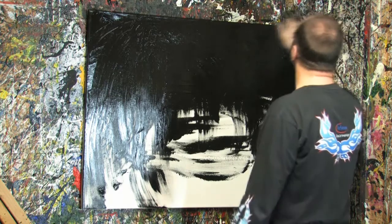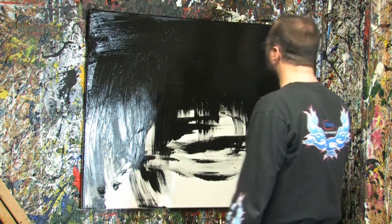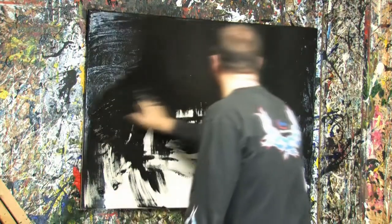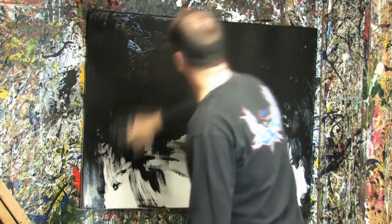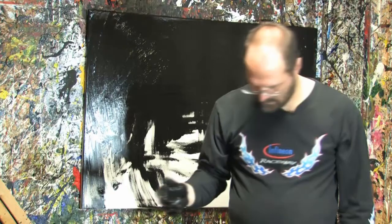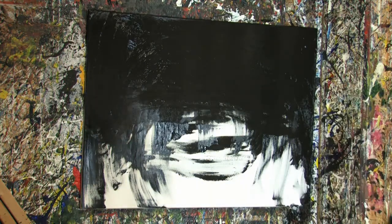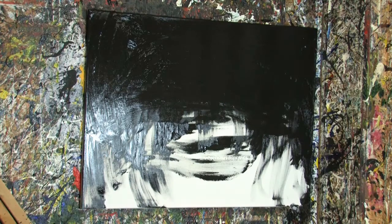And as always I have no idea what I'm going to do next. I thought I was going to do the whole thing black. But going with my concept of red — I have no idea what I'm doing next, I'm going to go for red. And that's the quest — do I have any red paint in here?